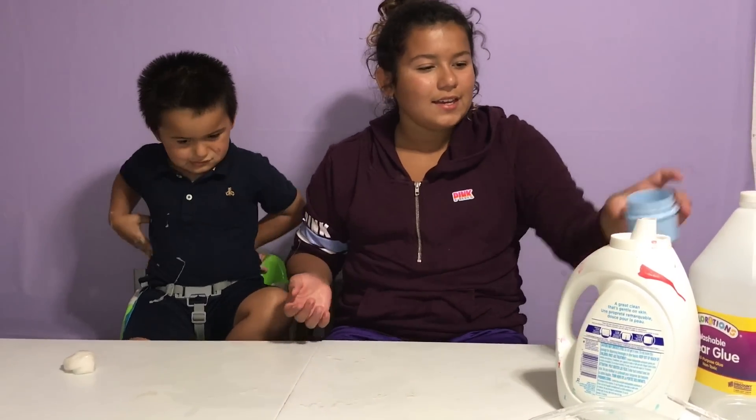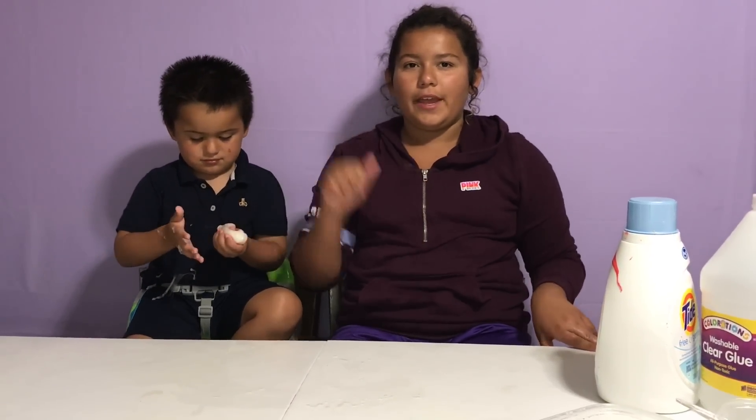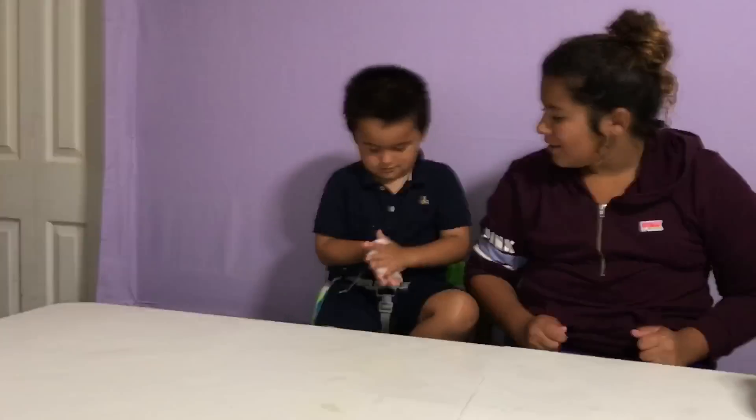So that's how you make easy clear slime! Bye guys! Thanks for watching! Please remember to like, comment, and subscribe! Bye! Say bye, Junior! Bye!